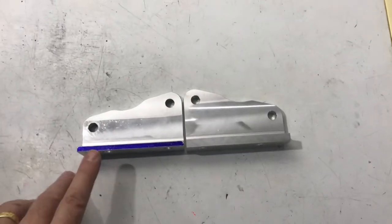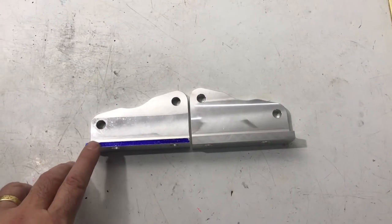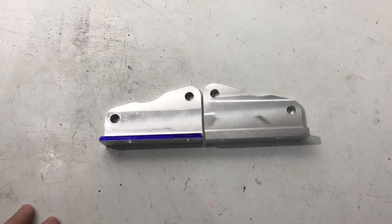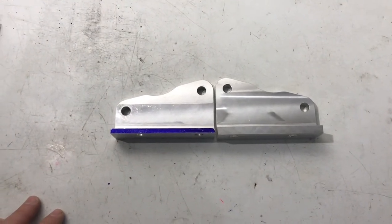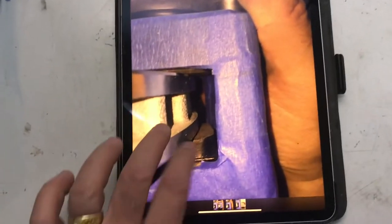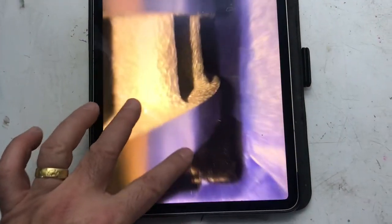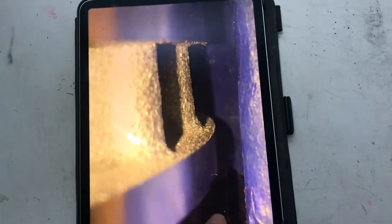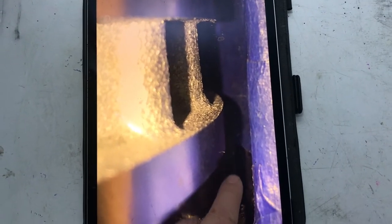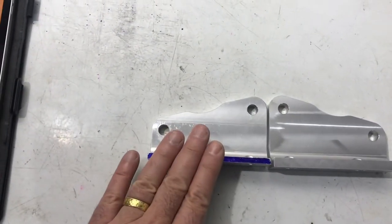I milled one of the brackets down about two tenths of an inch and that seems to have done the job. I may go a little more — maybe another sixteenth of an inch. The original picture showed about a quarter inch gap at the top. Now the tops of the rotors come out right to the top of the pad area. I'll probably do one more pass on the mill and then use this as a template on the new bracket.